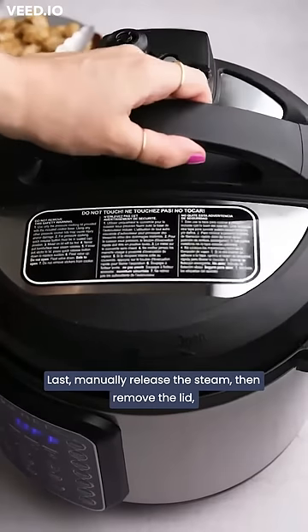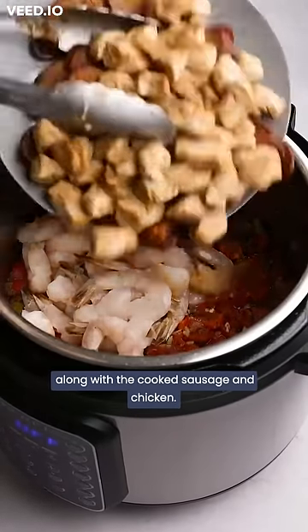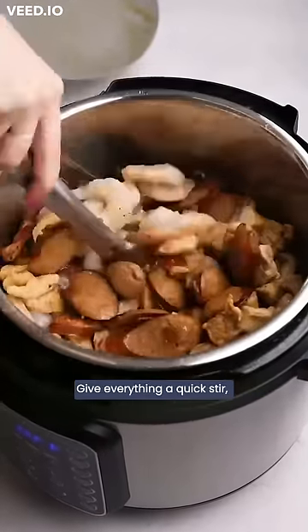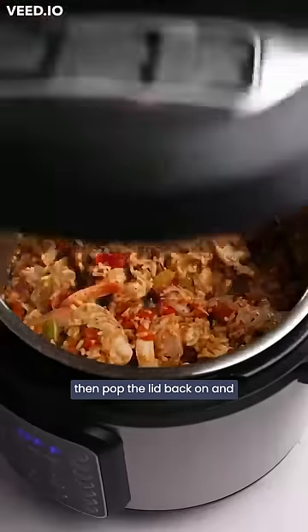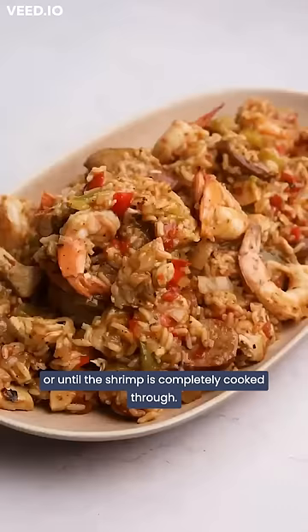Manually release the steam, then remove the lid and add in the raw shrimp along with the cooked sausage and chicken. Give everything a quick stir, then pop the lid back on and allow the residual heat to cook for five to ten minutes, or until the shrimp is completely cooked through.